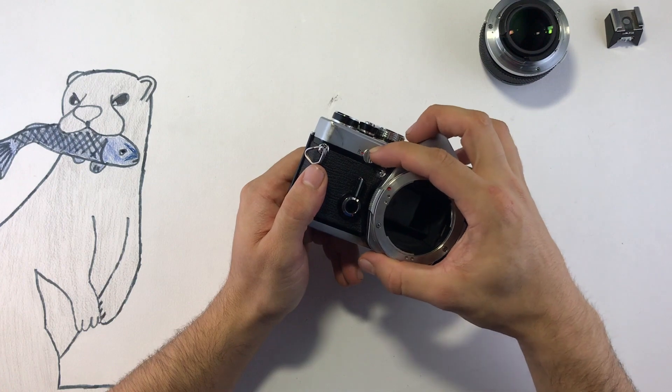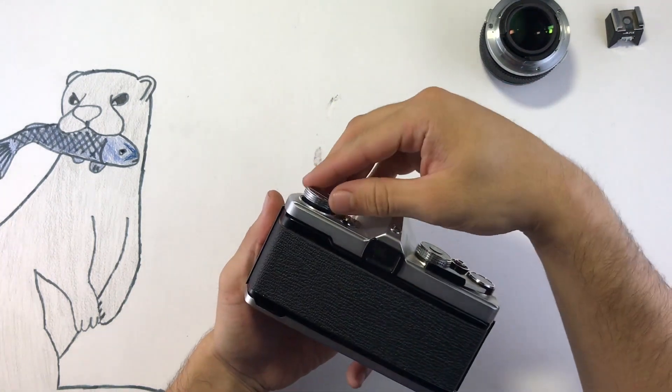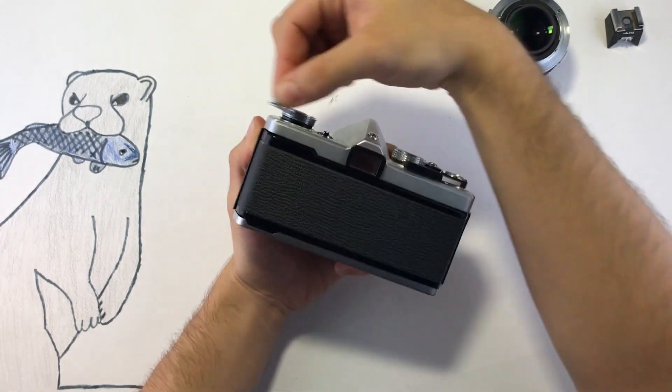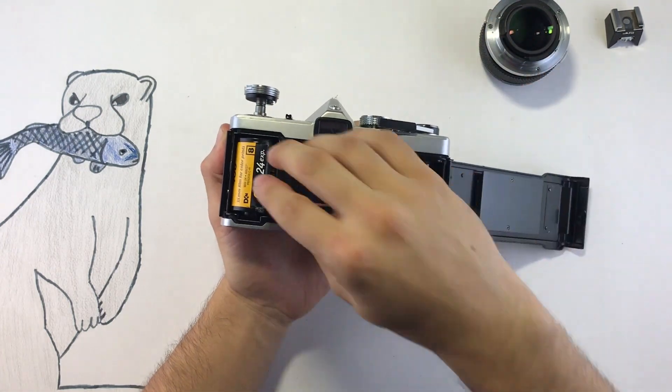When you're all done with the roll of film, go ahead and set this lever to R for rewind. After releasing that, go ahead and wind the film back into the cartridge — wind it until it's not tense anymore. Now you can open up the back and see that all the film is inside.